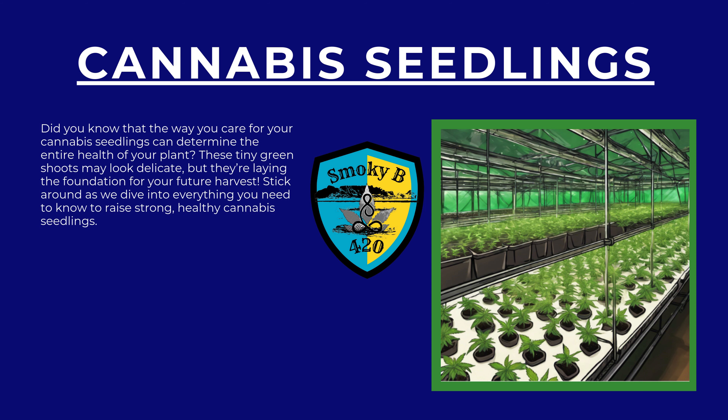Did you know that the way you care for your cannabis seedlings can determine the entire health of your plant? These tiny green shoots may look delicate, but they're laying the foundation for your future harvest. Stick around as we dive into everything you need to know to raise strong, healthy cannabis seedlings.